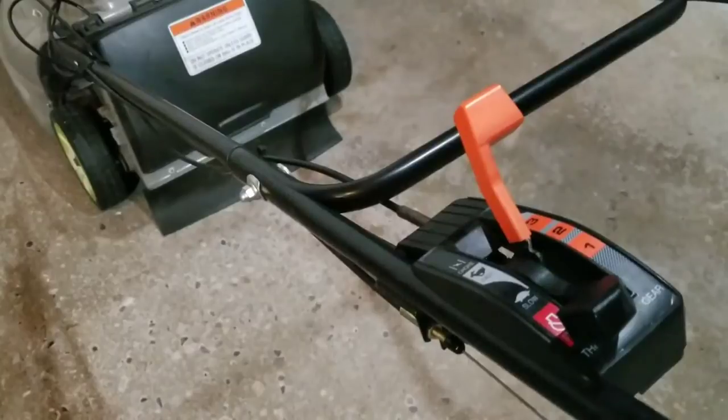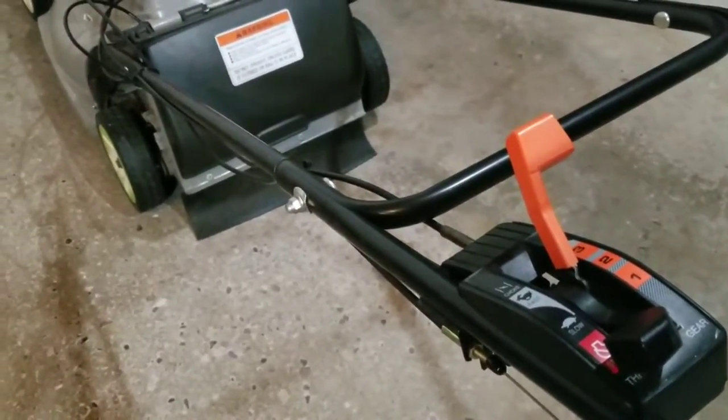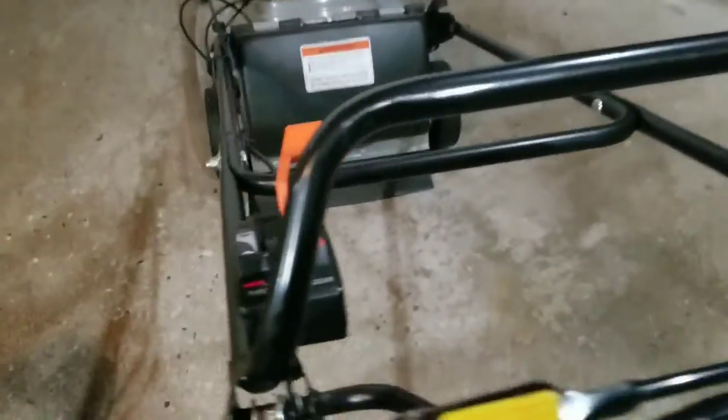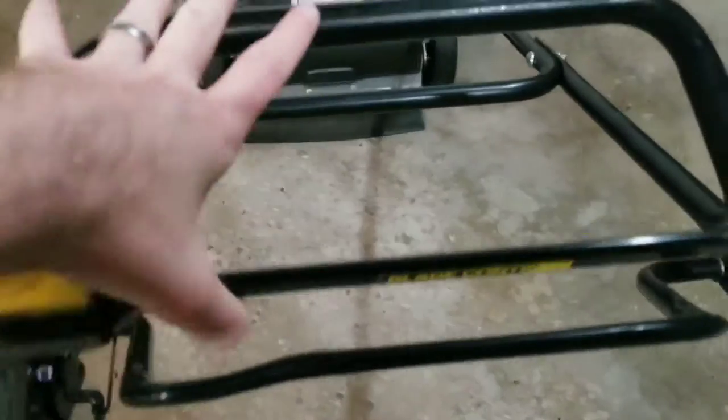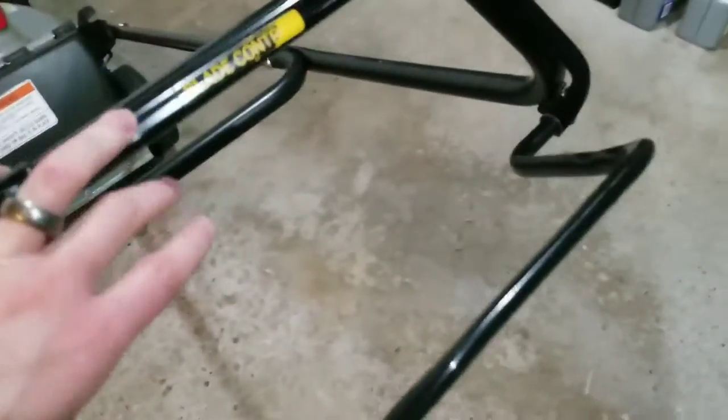Today I'm just going to be going over a quick tutorial on how to adjust the self-propelled drive system on your mower. Is your mower bogging down whenever you try to engage the drive? Let's say you push it forward and nothing happens and you're not going forward. Maybe this bar doesn't engage like it should.